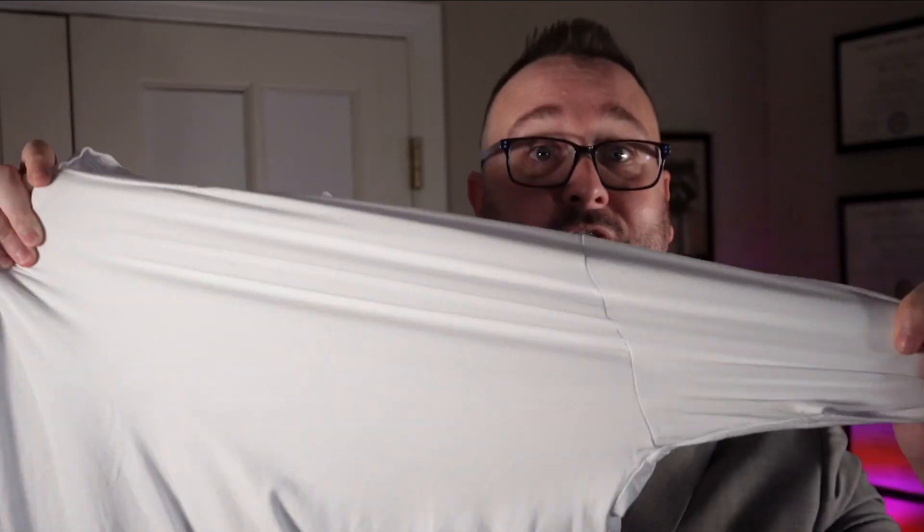First item is the extra large white bamboo t-shirt. This is hands down my favorite t-shirt — I've got two of them now. This one shrunk by only a half an inch, so it's good to size, but even if it shrunk more, this is one of the highest quality undershirts I've ever seen. And look how stretchy it is. I wish you could just feel how stretchy and how soft it is. I love clothing made from bamboo.